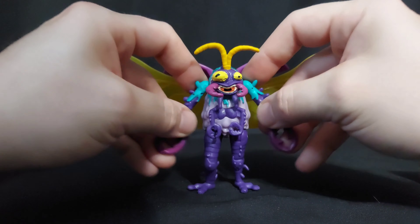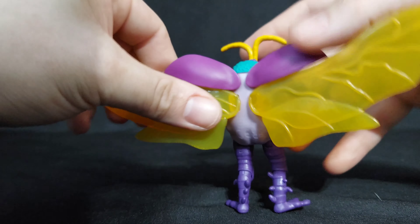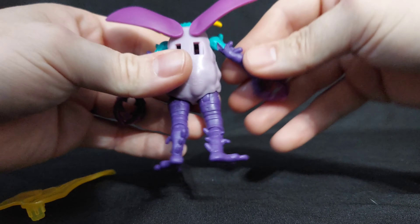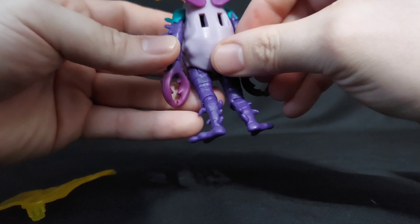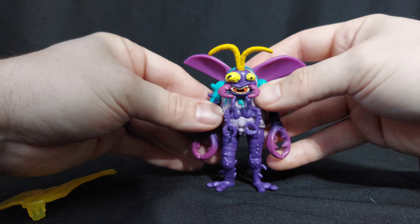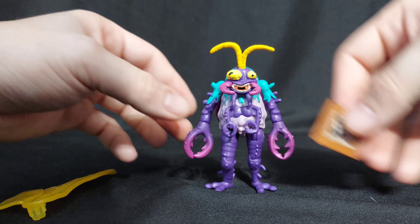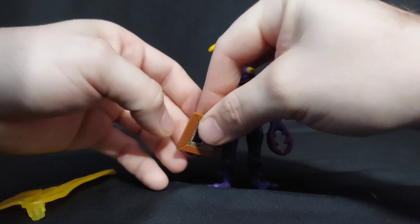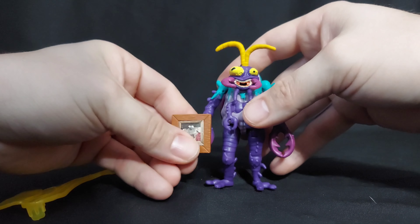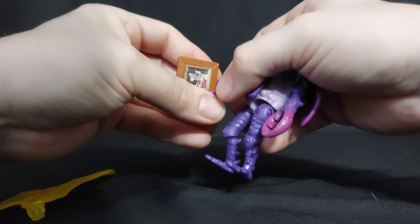Scumbug is worth a pickup. If you find it full price, grab her. I haven't seen a ton of the second wave of these in my store anyway. I saw Genghis Frog — I might pick him up. Genghis Frog looks bigger than Scumbug, but we will see. I am glad I grabbed Scumbug. She's just the right amount of gross. Splinter needs a love interest. I'm probably gonna try to pick up a Splinter too — I can't remember if he comes with a picture of Scumbug, because that would be hilarious. I'll have to check it out.